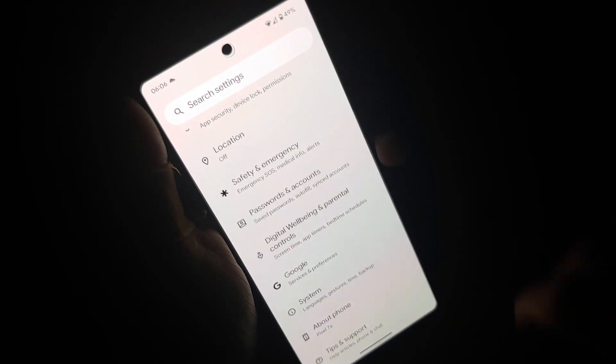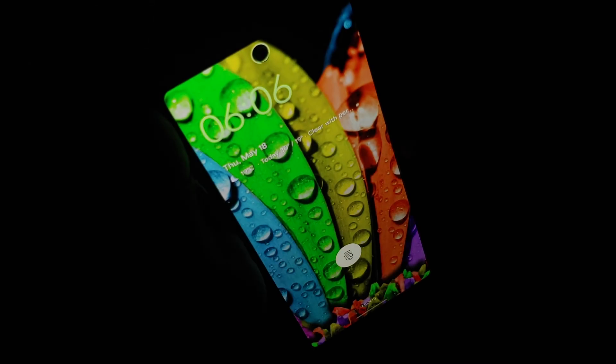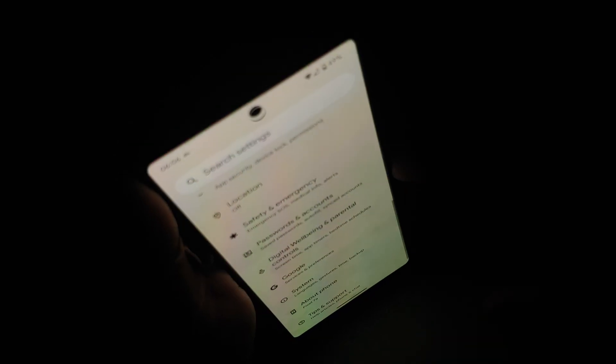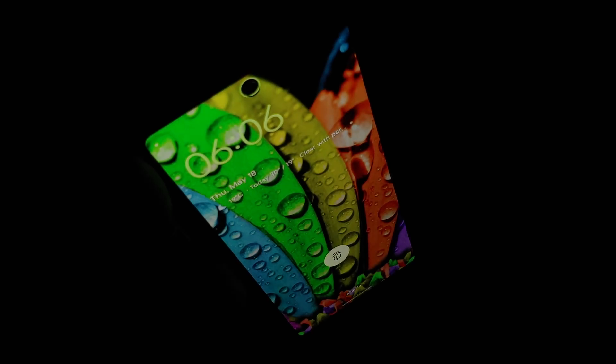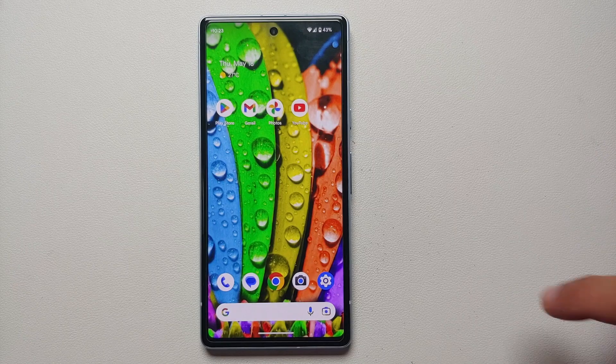Google finally decided to add face unlock to the A series. The latest Google Pixel 7a does have face unlock, and in this video we're going to cover how to set it up, and how it performs in bright light, at night, and in dark areas.